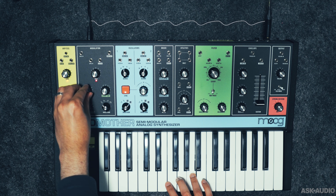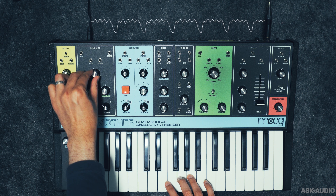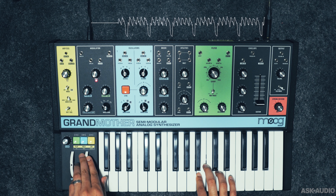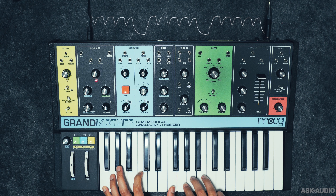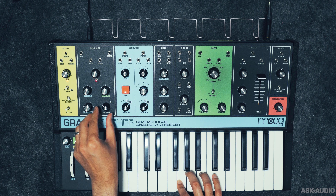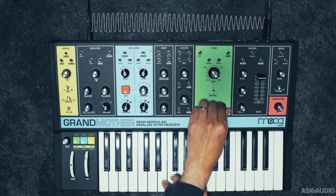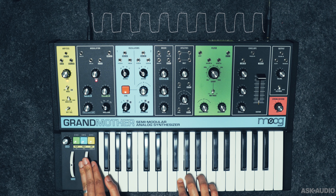The LFO section has three modulation destinations, pitch being one of them. This modulator is hardwired to be controlled by the mod wheel, so the mod wheel needs to be up to hear the modulation. There's also pulse width modulation with this LFO, which affects both oscillators when they're in square or pulse mode. So even though only oscillator 1 has a pulse width modulation patch point, both oscillators can be pulse width modulated with the LFO. Lastly, the filter cutoff can also be modulated with this LFO, and we can crank up the rate to create audio rate modulation.